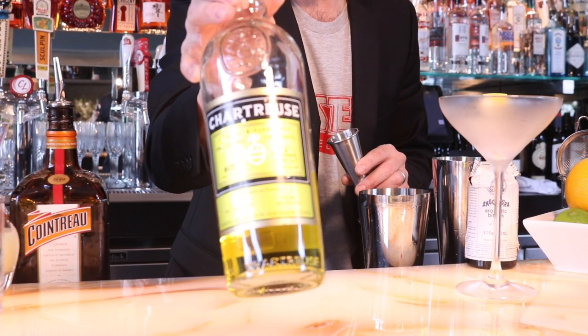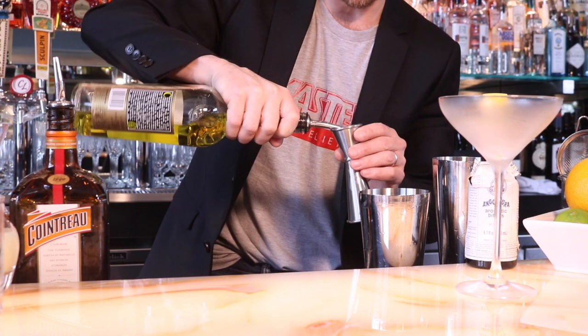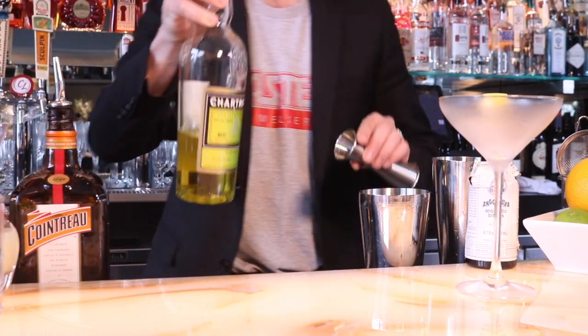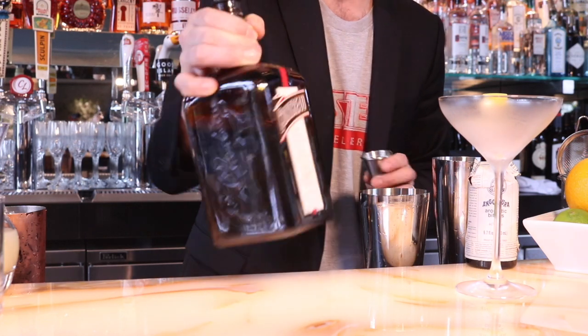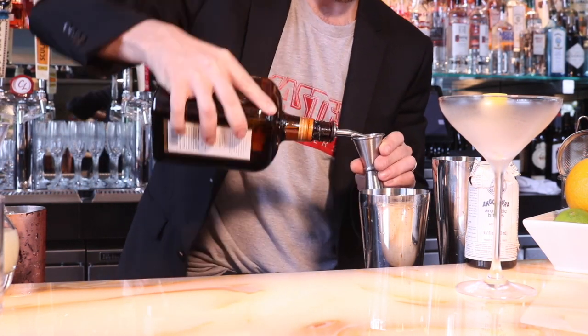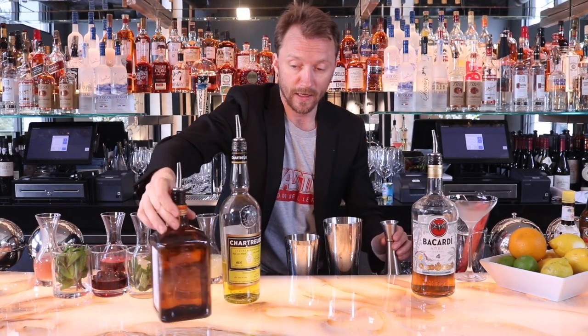The chartreuse yellow is a little bit sweeter than the green, so it gives some sweetness, some depth of flavor, some honey, some piney notes — absolutely delicious on its own. Then we're going to use some Cointreau to give it a little orange flavor. In a classic daiquiri you'd see triple sec or simple syrup, so we've split that out with these two ingredients, half and half.